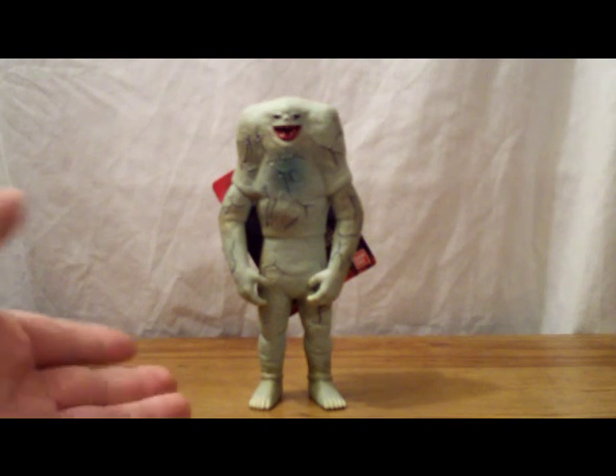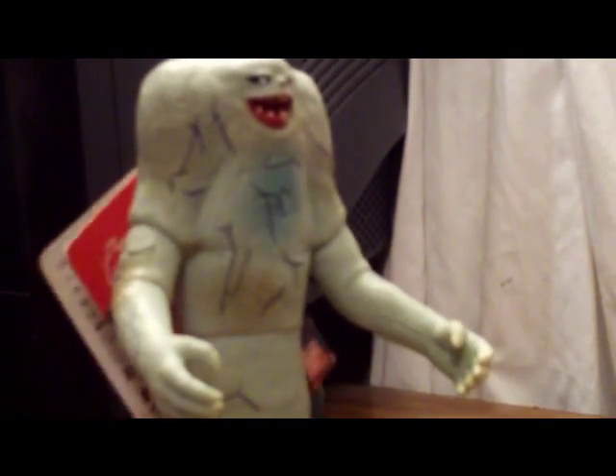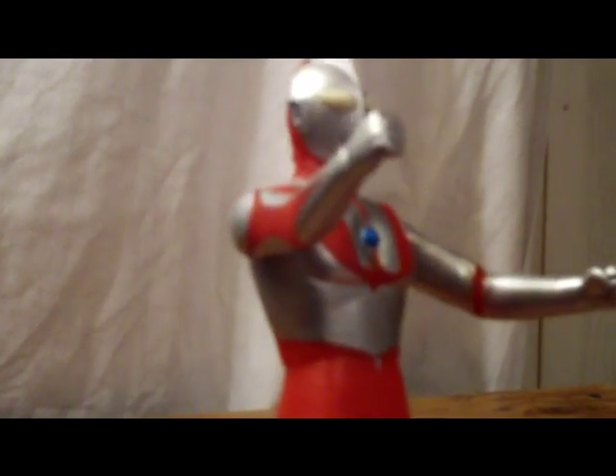Jameela is a pretty nice figure — two points of articulation, one glue seal. The detail is really nicely done, paint job is pretty good, and scaling looks really good. In the end, I'd say pick it up if you can — he's gotten a little harder to find over the years. Anyway guys, I hope you enjoyed this figure review, and until next time, I'll see ya. Ultraman, give me a hug. I'll give you a hug with my fists.